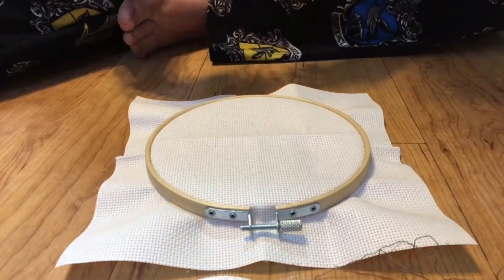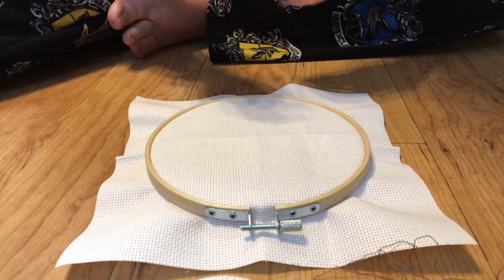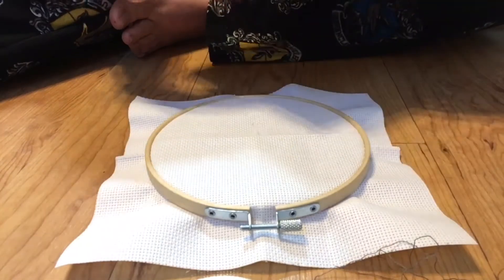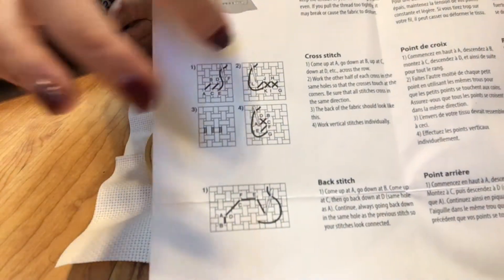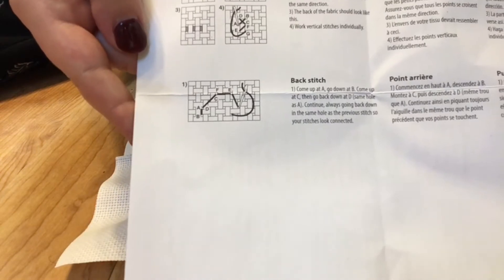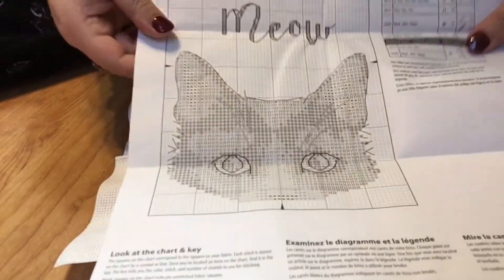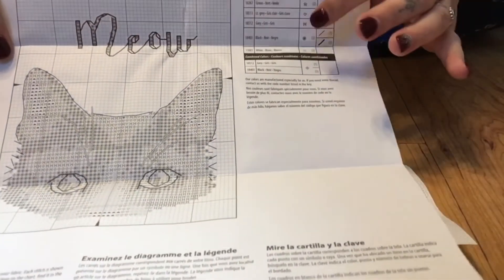That was probably the most annoying part of all of this — trying to deconstruct the piece of string. The instructions also show how to stitch. It gives suggestions on how to actually cross stitch and a nice little section about how to back stitch, which we have already done before. Here is also our big chart with a nice color-coded system, so each figure matches a color of string.